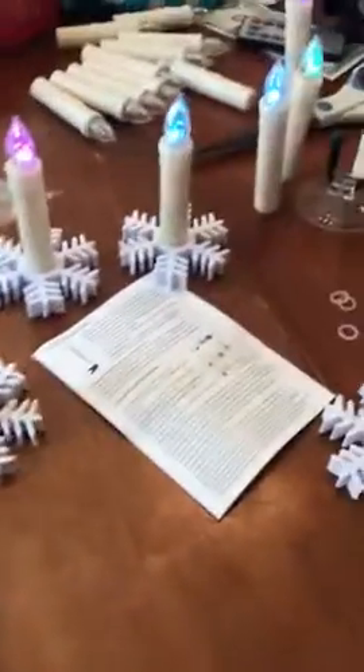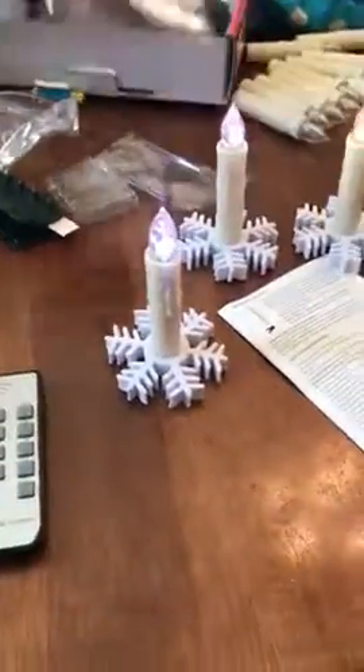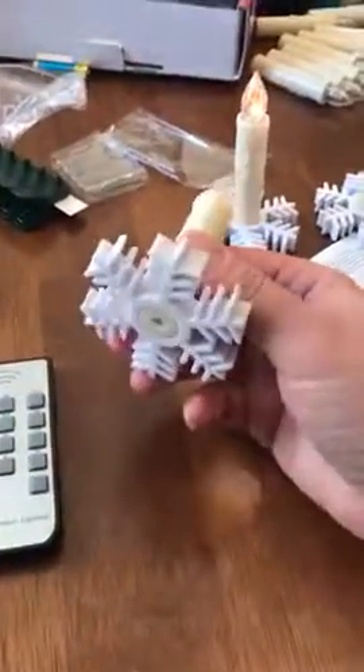Okay, these are the best little candles ever. So your box comes with everything — it comes with all of the batteries, and there are three different ways that you can set them up.